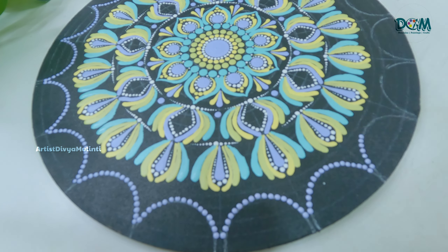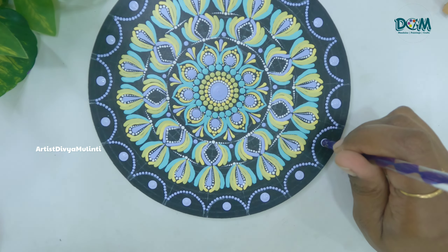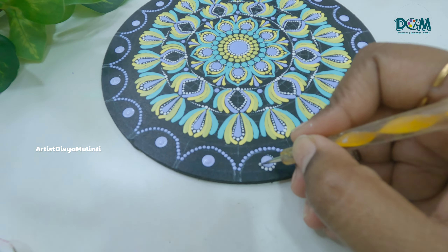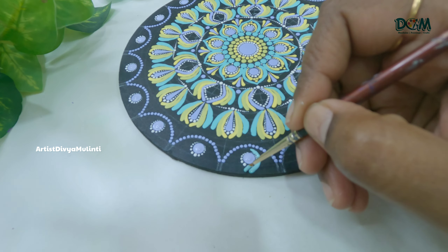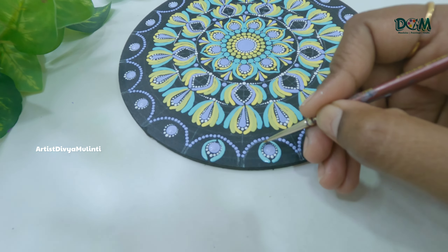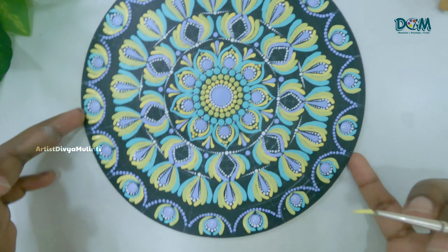If you are enjoying this process, please don't forget to press the like button so that my videos reach more people and help me grow my channel. Then in the center I am placing a dot followed by a few walking-through dots and brush strokes. If you still have any doubts regarding this dot mandala painting, do let me know in the comment section — I will definitely try to answer all your questions.